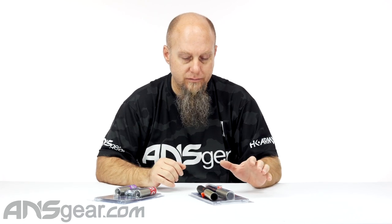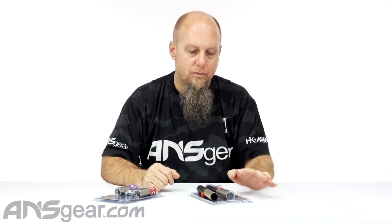Hey everybody, it's Rory from ANS Gear and we're looking at something from the self-defense or less-than-lethal category. This is the Compact Personal Launcher from Pepper Ball. We've looked at some of the other stuff like the pistols and the LifeLight, which is the flashlight one that holds six or seven pepper balls or inert balls. Those are kind of big and bulky, but if you just want something more geared towards personal protection with a little better distance to stop someone, the Compact Launcher is maybe a better choice for you.